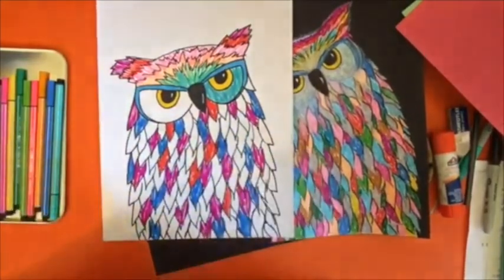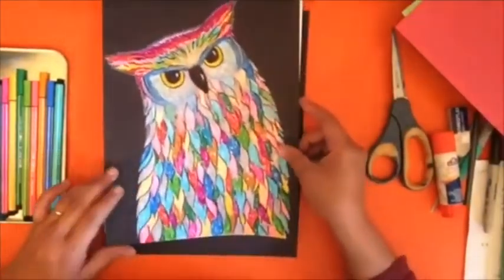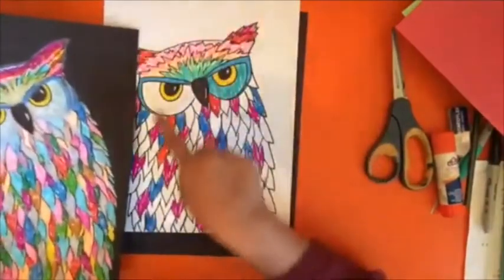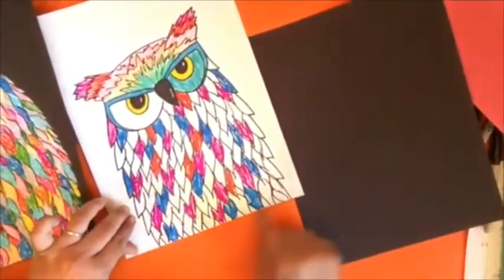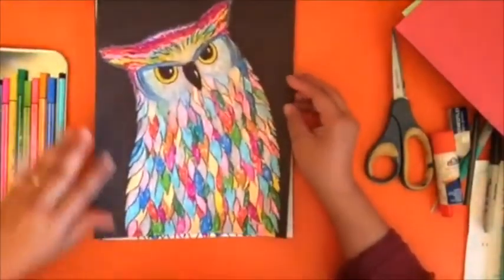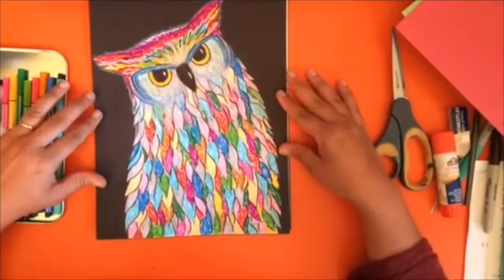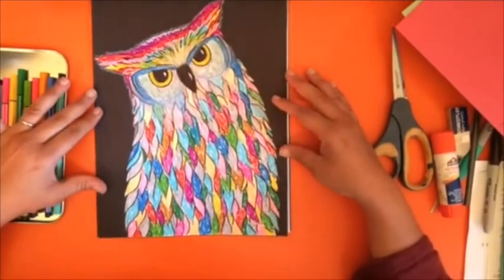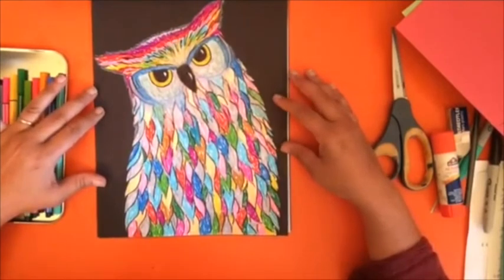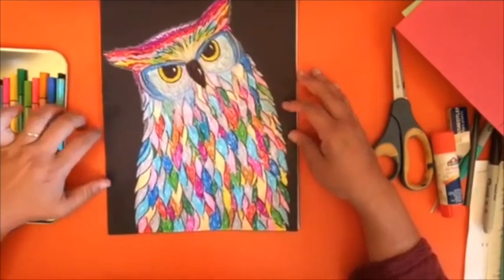I'm going to stop here because I don't want to bore you watching me color for hours, but you can see the finished product. When it's completely finished, you would cut it out and glue it onto your black paper so the bottom of your drawing is flush with the bottom of the black paper — it just looks so good and so bright, it really pops out on that black paper. If you don't have black paper, use any color that will make it pop instead of just the white background. I am going to miss making art with you, but I look forward to getting together again in the future. I miss you, I love you, and I can't wait to see what you do — bye!